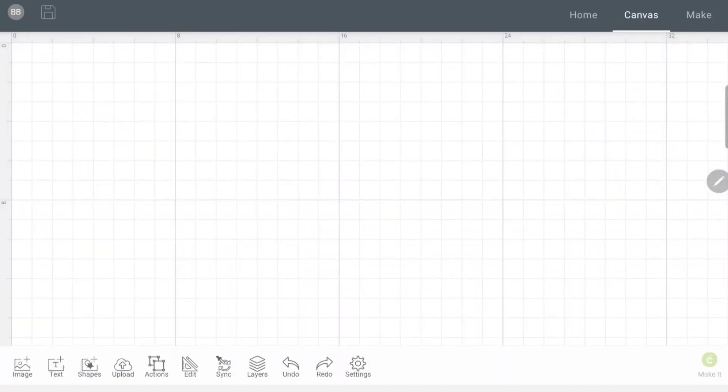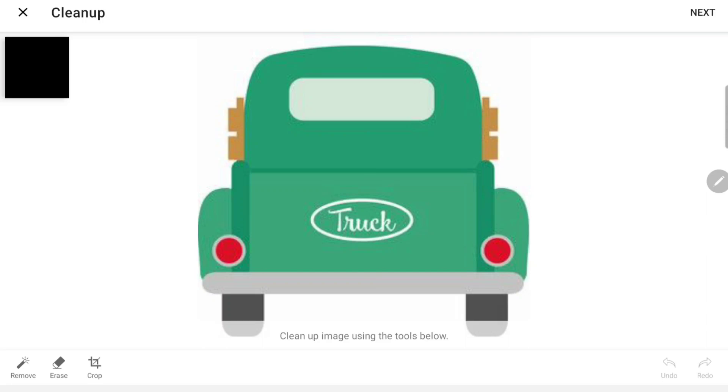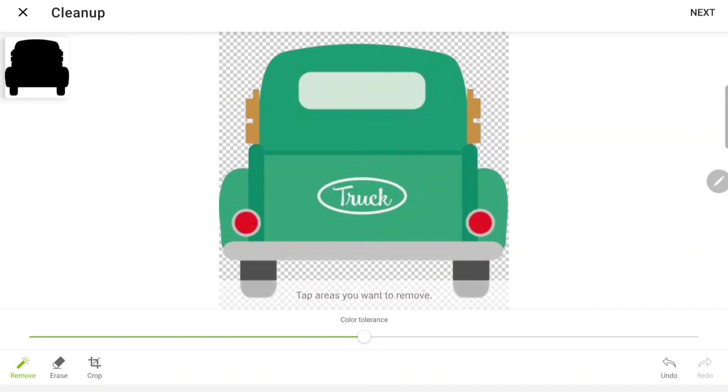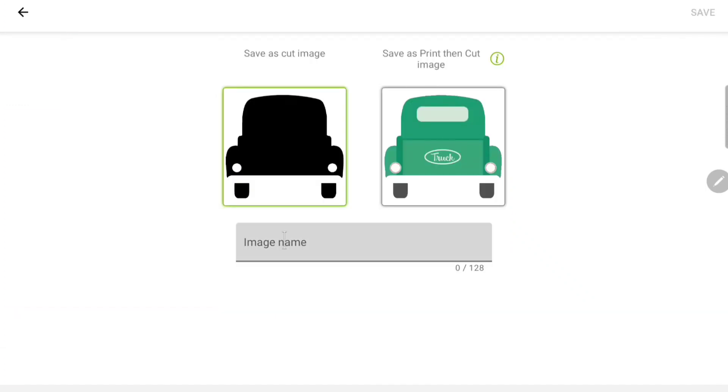I'm going to click Cancel and do the same thing again — hit Upload, select from photo library, and click on the truck. But this time I want to layer my pieces. I'll use the Remove icon to remove the outsides again, then I'll click on the gray bar of the truck body so I have the top of the truck and the wheels separately. I'll also cut the yellow side pieces and the headlights. Then I'll hit Next and save this as 'back truck 2'.